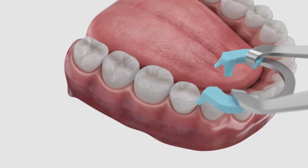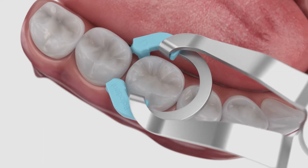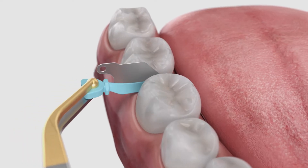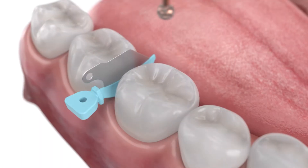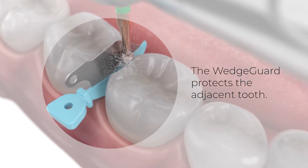First, if needed, place the appropriate Paladin V3 ring prior to cavity preparation to provide the necessary separation. Select the appropriately sized Wedge Guard and place interproximally. The Wedge Guard will help to protect the adjacent tooth during prep.